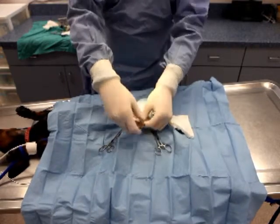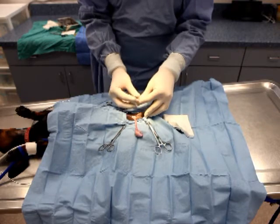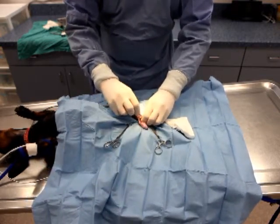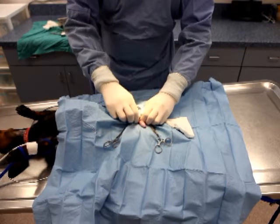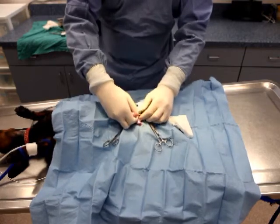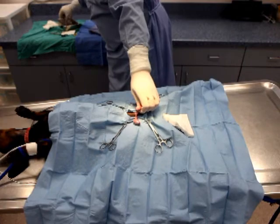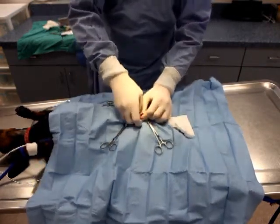We have found it to be more efficient to exteriorize both testicles at the same time versus separately. You will notice that the surgeon in the video inadvertently creates an open castration. In the event that this occurs, simply grab a hemostat from the surgery pack and place it just below the testicle in the area where the vaginal tunic remains, and then proceed with the castration procedure.